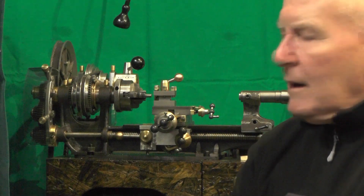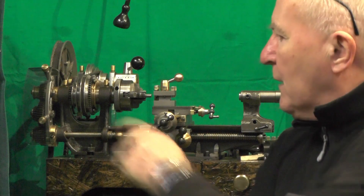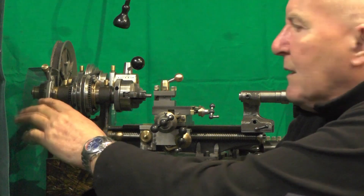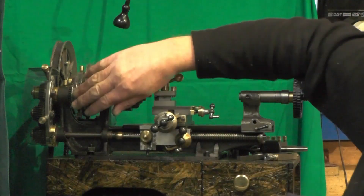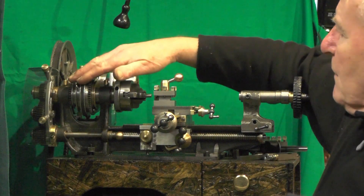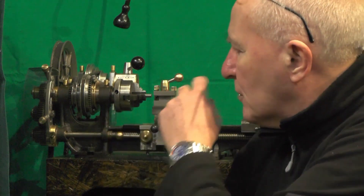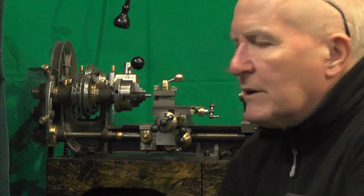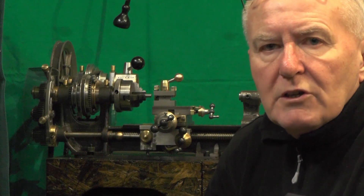Hey up everybody. I want to move on to the next part of my micro lathe. I think in one of my last videos I made this guard for the change wheels, so I'll continue with the theme here and do the guard to go over the spindle and the pulley system. I've got a couple of ideas in my head, similar to what I've done on the change wheel guard, so I'll take you over and show you what I'm thinking of doing.